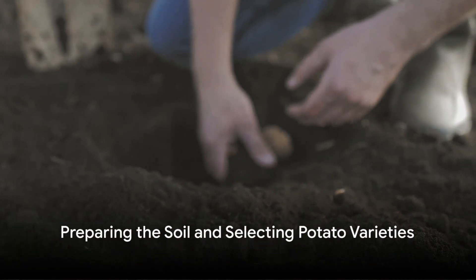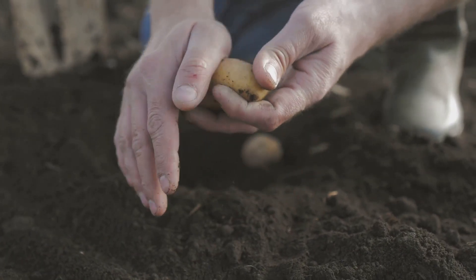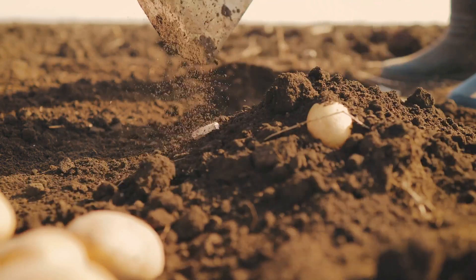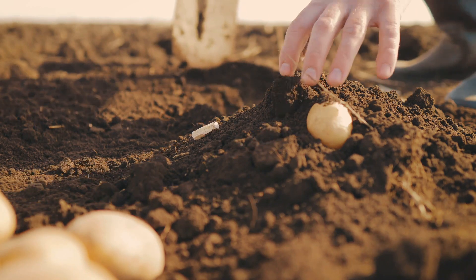Next, we turn our attention to soil. A high-quality mix of garden soil, compost, and light, airy material such as straw or coconut coir creates the perfect environment for your potatoes. This mix promotes good aeration and drainage, key to preventing diseases and encouraging healthy root development.